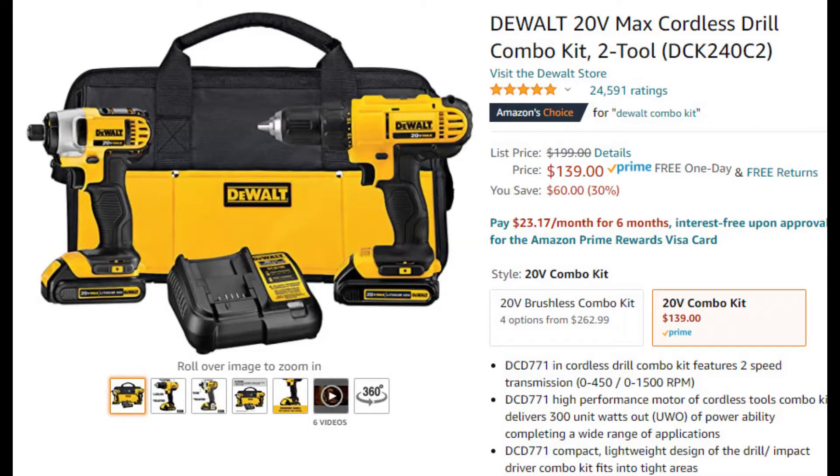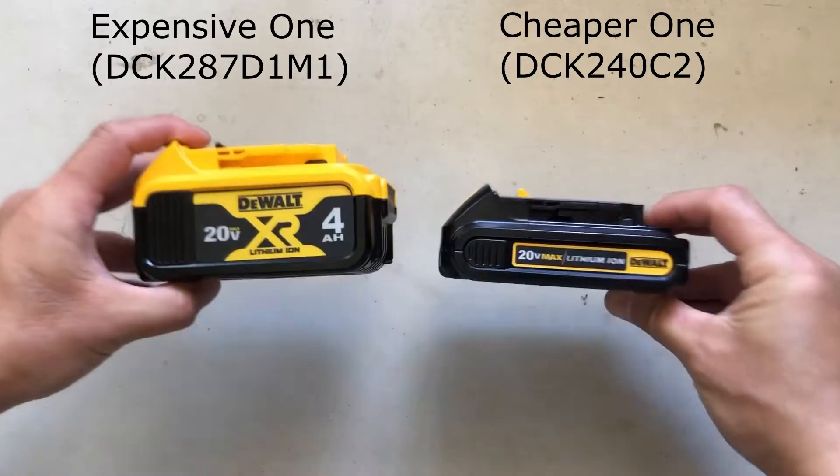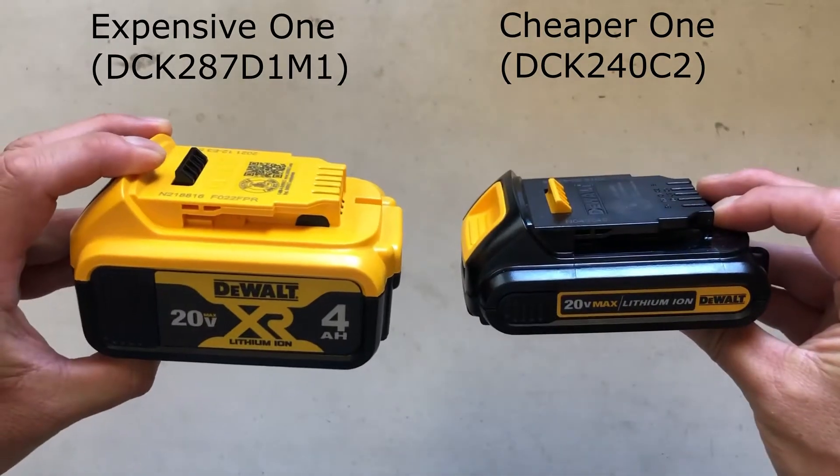I also have a cheaper 20-volt drill combo kit. Let's do a quick comparison. The expensive model definitely comes with bigger, more powerful, and longer-lasting batteries.